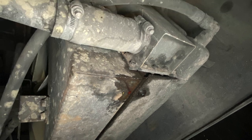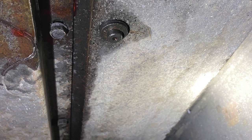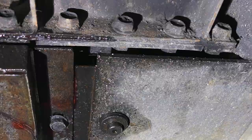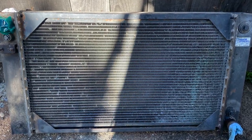I think the radiator is 20-some years old now. It's probably not worth saving. Even if I patch it now, it might rust and leak again a year later or so. So might as well get a new one.